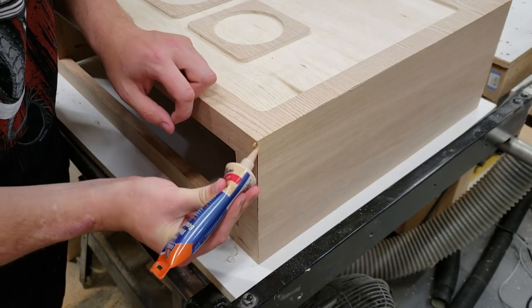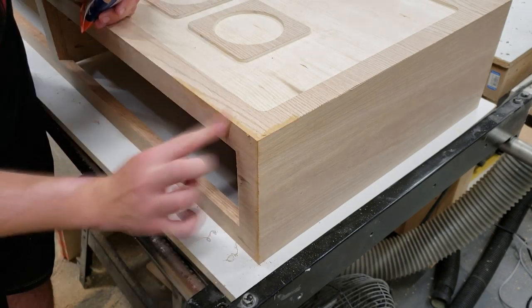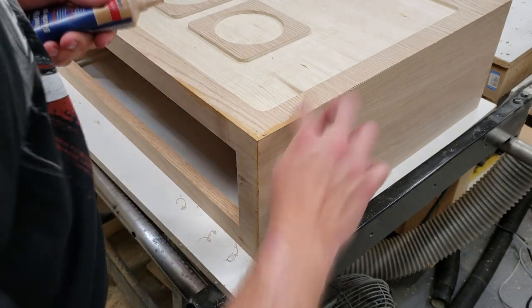Using some stainable red oak wood filler, I filled all the visible cracks and then sanded everything flush after it dried for a few hours.